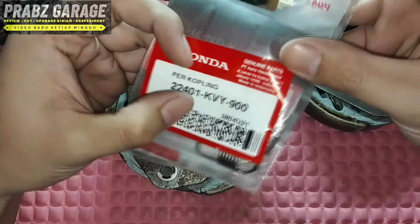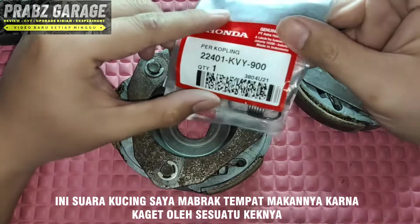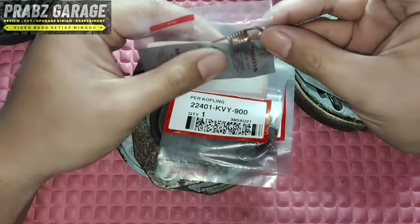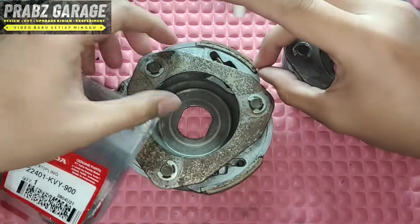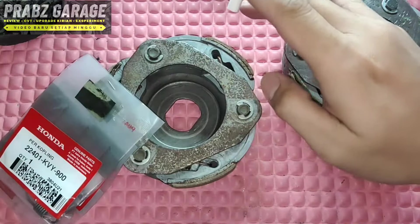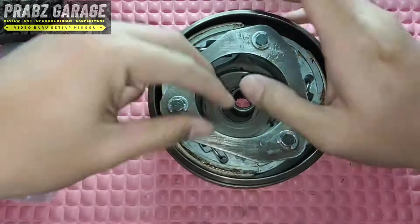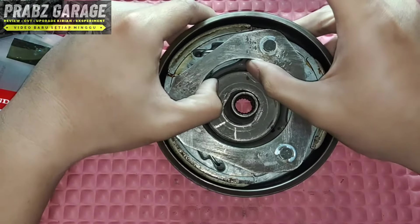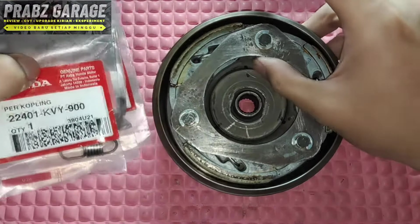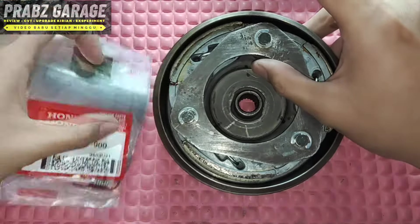If you use a KVY spring on motors above 110cc — especially bore-up or upgraded — the spring will become too soft over time. Maybe one or two weeks, one month it feels fine, but long-term it's problematic. If it's too soft, the Kampas will already expand and engage the clutch drum even without throttle. It'll keep touching the drum. If you're confused about finding a Per Sentri, just buy a new OEM spring for your specific motor — that's the most appropriate. Aftermarket is fine if it's a reputable brand — ada harga ada rupa (you get what you pay for). Don't buy cheap ones.